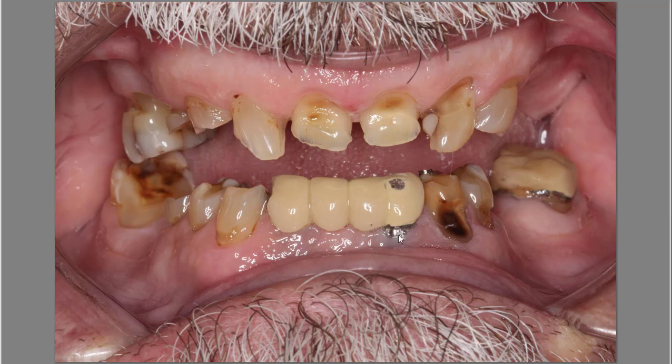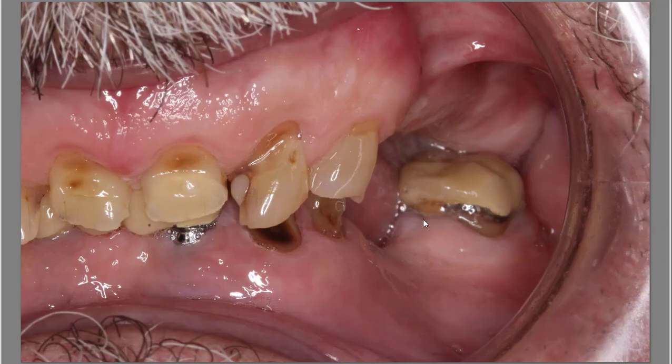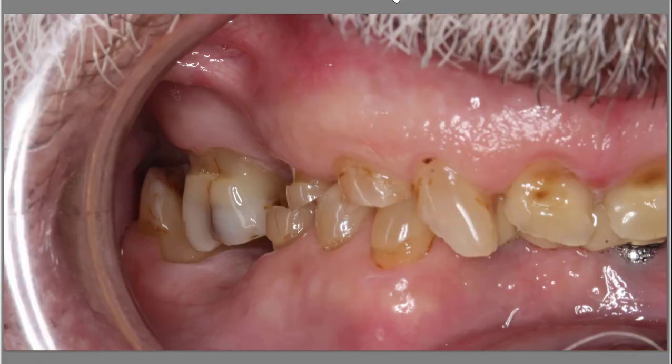He did not want to remove these implants, but merely placed two more implants in the back. We discussed the issues associated with that, and he was okay with moving forward. You can appreciate the collapse of the bite on both sides and the challenges we face when trying to stay FP1 for the top and FP1 for the bottom.